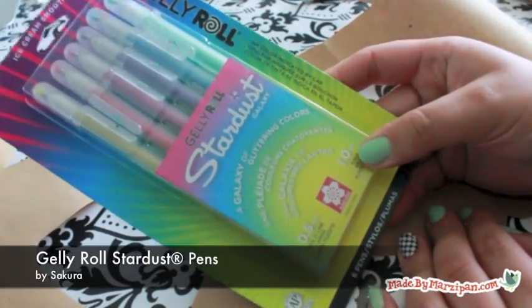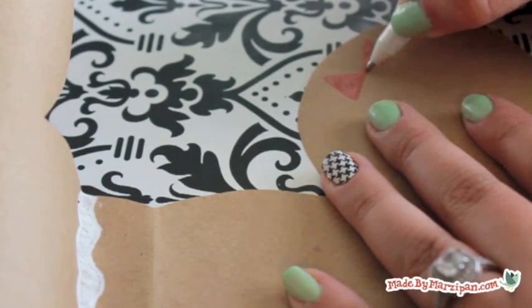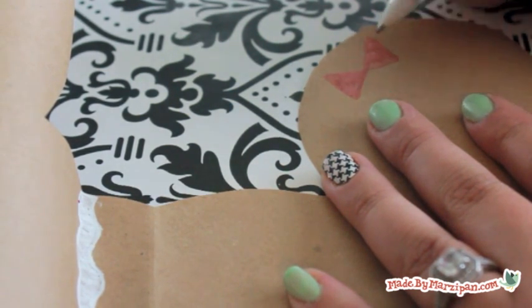Next up, Sakura's Jelly Roll Stardust Pens. These pens have glitter in the ink for a bit of sparkle — perfect for this gingerbread girl.